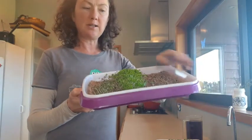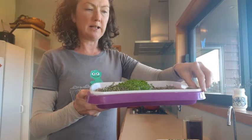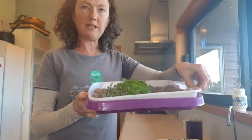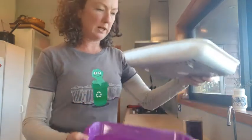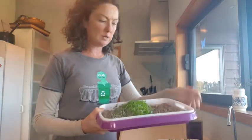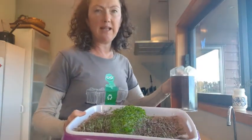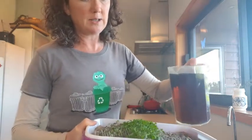As soon as they came through after a couple of days I took the top off and let them into the light. What I'm doing every day or couple of days is just draining off the water and putting some fresh water on, and also feeding them — I've mixed up a liquid feed and I'm giving them some of that every day or so.